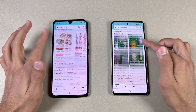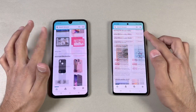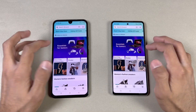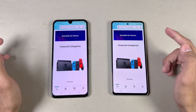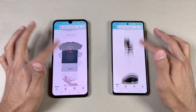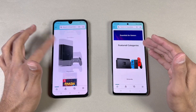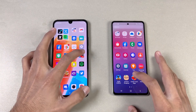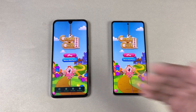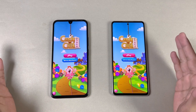Looking at scrolling, it feels smoother on the Samsung with its 120Hz refresh rate. Opening another page, the load time is very similar but scrolling shows a huge difference between 120Hz and 90Hz. It seems the 020 is on 90Hz — yes it is. Now checking some games: starting with Candy Crush Saga, Exynos 1280 versus Helio G99 — the Samsung is a tiny bit faster, about half a second difference.